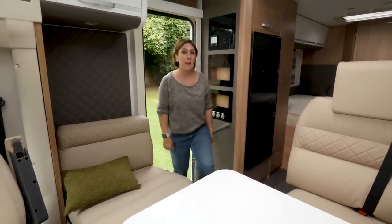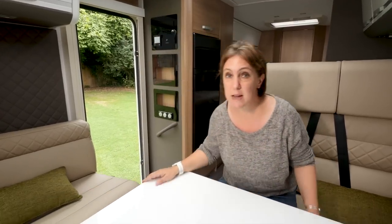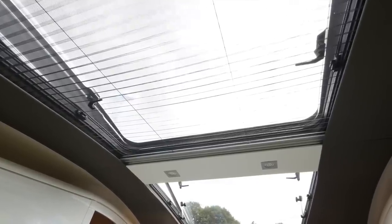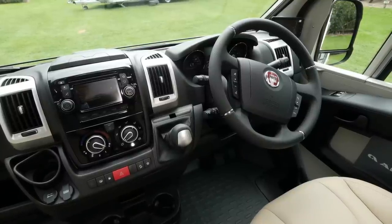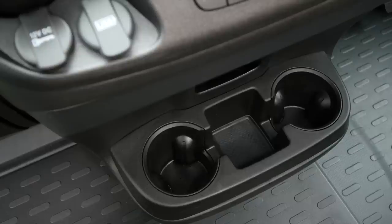This model may be 7.38 metres in length, but Adria has managed to squeeze in a pretty good-sized lounge. These two roof lights up above make a huge difference — they really flood the area with light, making it a fantastic place to sit and relax of an evening. Both of the cab seats swivel too. The cab itself is pretty standard Ducato fare with automotive smart styling and cup holders, which can double up as somewhere to store your tablet when it's charging.